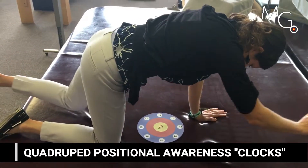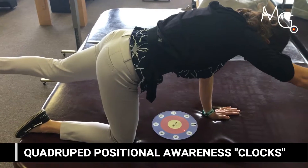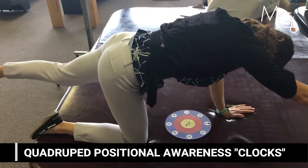One of the hallmark applications of the visual feedback system is positional awareness. This example shows our drop target and the user using their motor control or positional awareness skills to try to move around the clock.